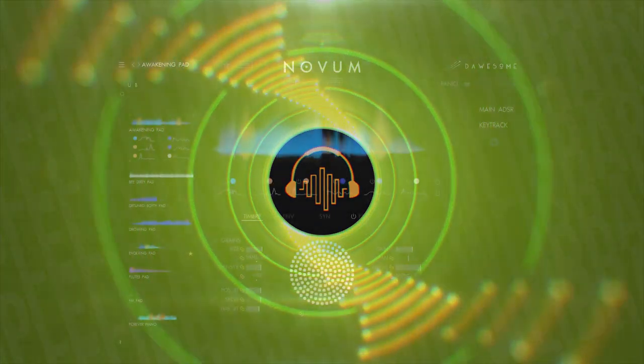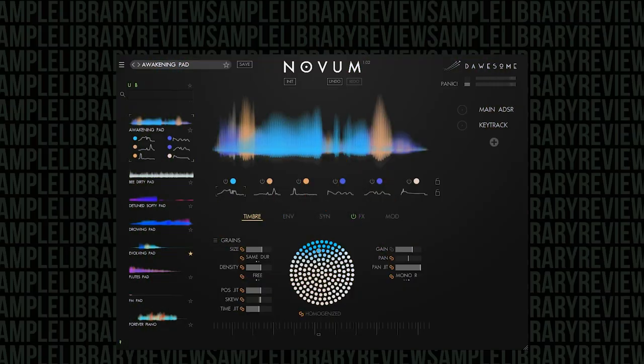So today we're checking out Novum by Dossum. I have to say this is one of the most creative soft synth plugins I have ever encountered. This is one of the coolest plugins I've seen in a very long time. You can see the interface is just so artistic and cool, but it's super intuitive and the controls in this thing are just insane.